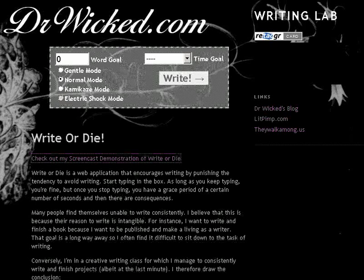Write or Die was inspired by my Introduction to Philosophy class in which we learned about operant conditioning. It was also inspired by the idea that there's no real tangible immediate reward for writing.